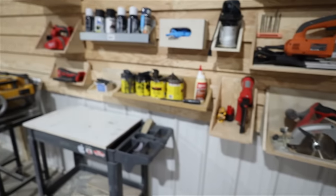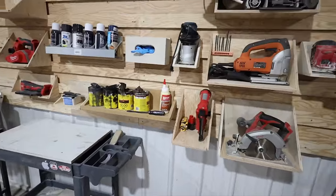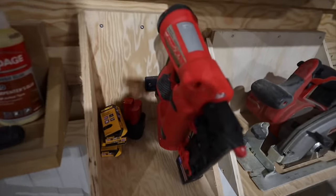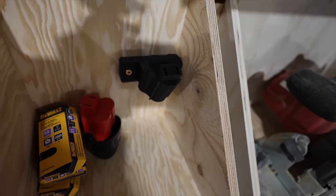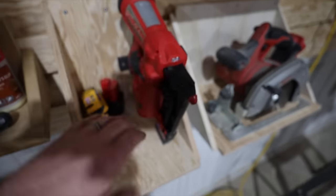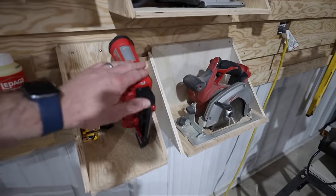Tool organization is a theme in this shop lately. I've put everything on this big French cleat wall and I want all my tools ready to go. This is my Milwaukee pin nailer and I 3D printed that tool holder — so now it sits right there. I'm not worried about it falling off the French cleat shelf. I can move the cleat wherever I want but it's not going anywhere.